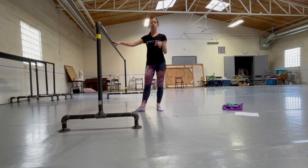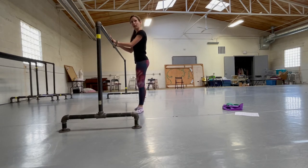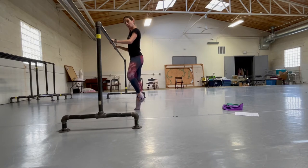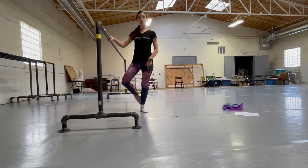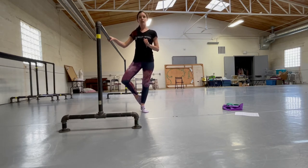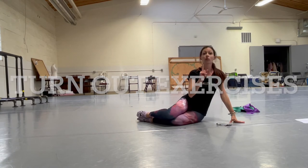The next exercise focusing on ankles is relevés — the number one thing any dancer can do anywhere: grocery store, at home, at school, waiting in line. Do 32: start facing your barre, plie-relevé-plie-relevé, 32 times. Then put one foot in coupé and do plie-relevé 32 times, then 32 the other way. Make sure your ankle goes straight up and down without wobbling. If needed, go slower and do fewer than 32 to make sure you go straight up and straight down.